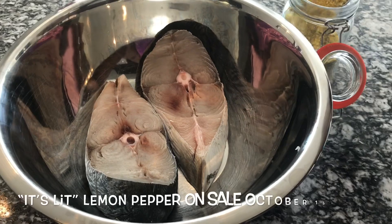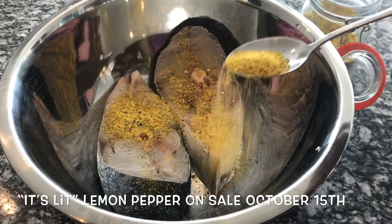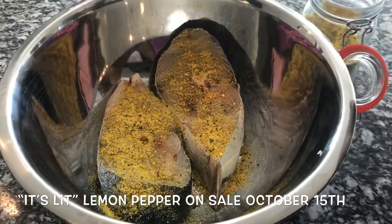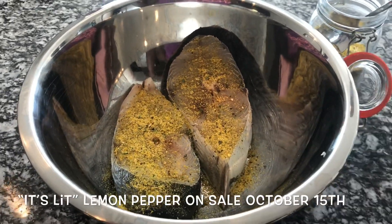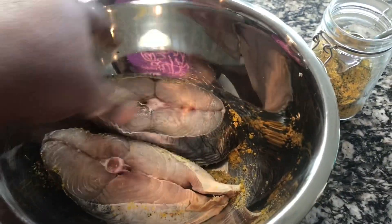What you want to do is add your lemon pepper to each side of your fish. With my spice, you do not need salt, you don't need pepper, you don't need any other seasoning — just 'It's Lit' lemon pepper. Period.